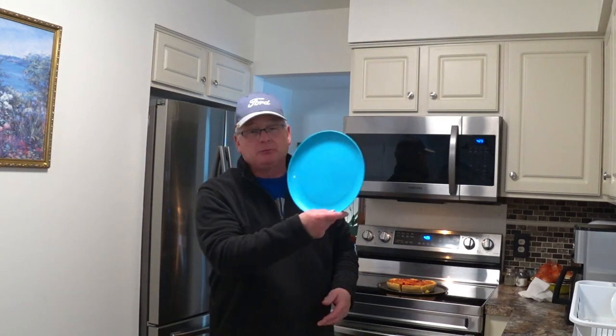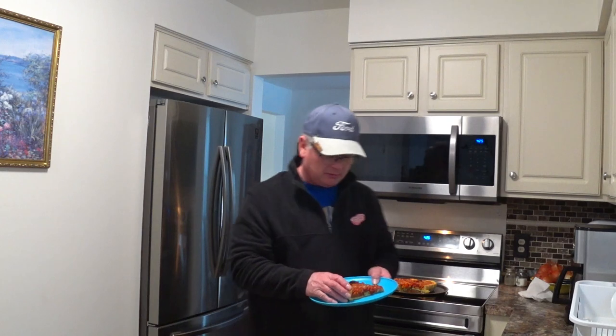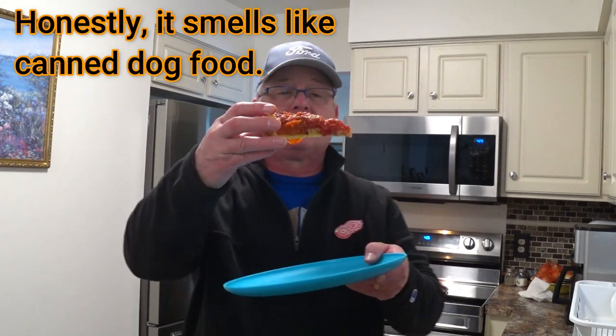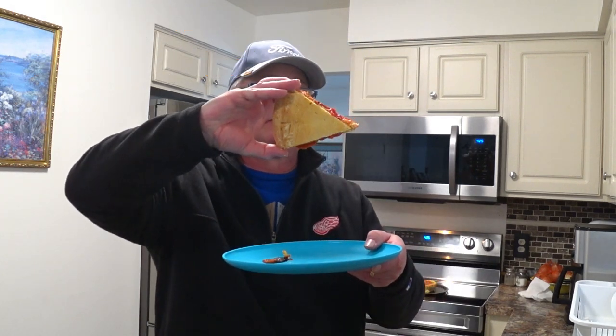Now this pizza's not pretty. It's not pretty at all. I had the cheap plate broke out — the Walmart 50 cent plate. I'm going to pull out that piece. I think the little lady's running some water once again.